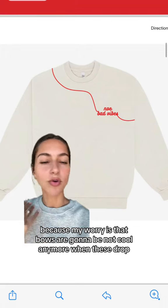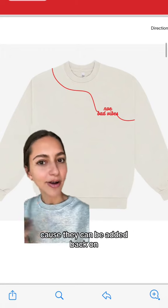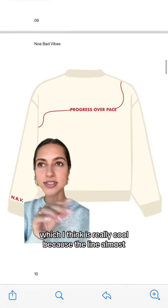You guys saw the other one — there were like two bows and then we had this line going through it. We took the bows off because my worry is that bows are gonna be not cool anymore when these drop, but let me know what you think about the bows because they can be added back on. We also combined the 'progress over pace' and this design.